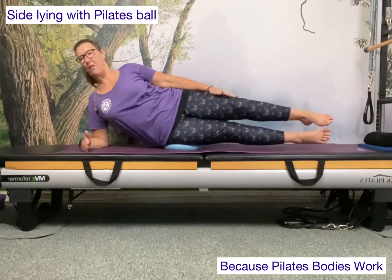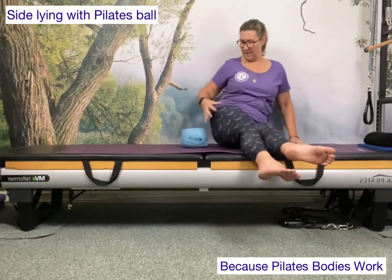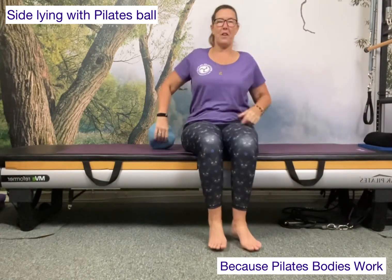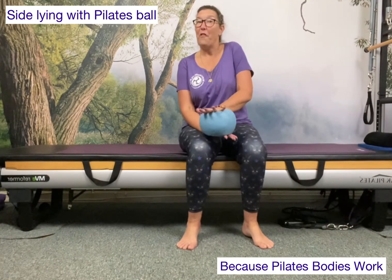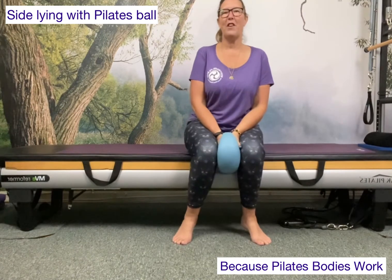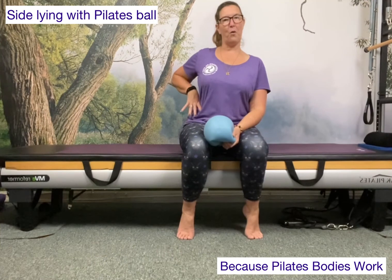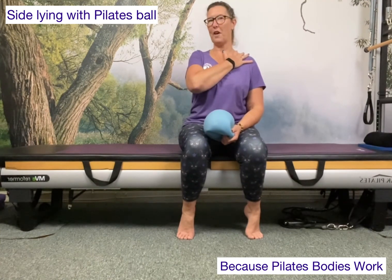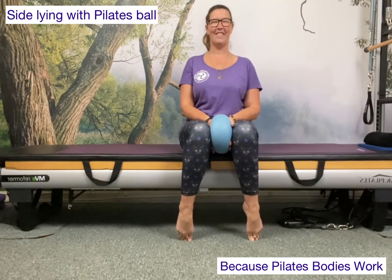Easier said than done on this side. So using the ball just underneath the outer hip thigh area and making those little adjustments adds a real challenge, because the ball wants to move in any direction. It's a little bit more challenging for your side-lying work that will work into the outer hip and thigh, and of course puts particular effort into the waist with a little bit of shoulder girdle work as well. See how you get on with that and let me know. Alright, I'll speak to you soon.